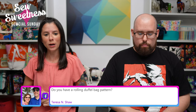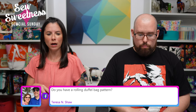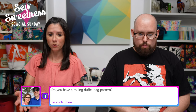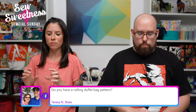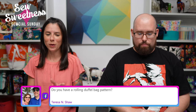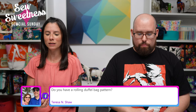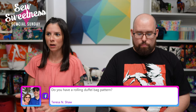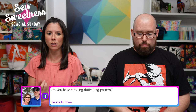Teresa says: 'Do you have a rolling duffel bag pattern?' I don't have a rolling duffel bag pattern, but we do have the sewing machine travel bag. If you wanted to make one of my duffel bags and put it on a luggage rolling cart, you could add a luggage sleeve. I do have a video for that — if you go to the Sew Sweetness YouTube channel and type 'luggage sleeve' in the search box, that video demonstration will come up. A lot of my technique videos are formulated so that you can add whatever that item is to any bag — be it a luggage sleeve, a zipper, or a side pocket.